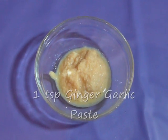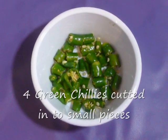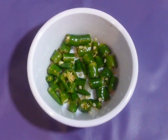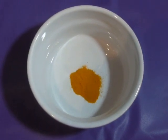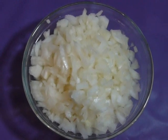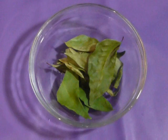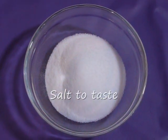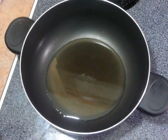1 tbsp ginger garlic paste, 4 green chilies cut into small pieces, 1 tsp turmeric powder, 2 onions finely chopped, 7-8 curry leaves, and salt to taste. Heat oil in a pan on medium high.